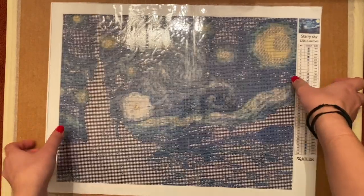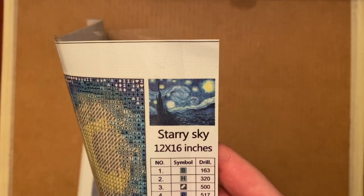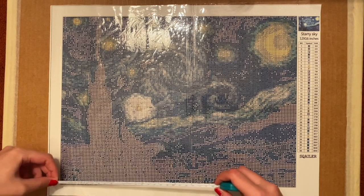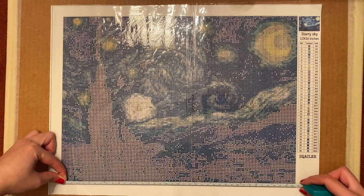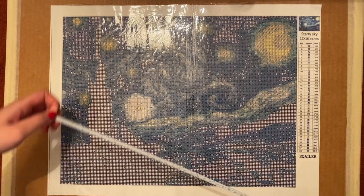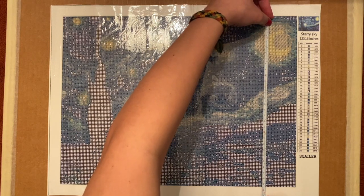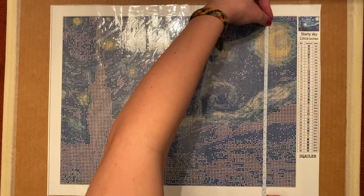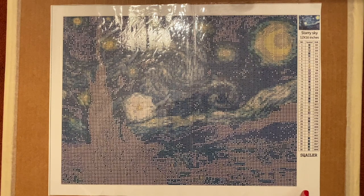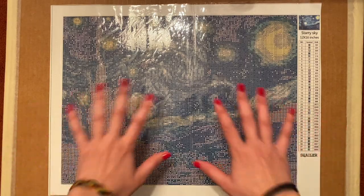So the size of this — it says right here, and here's a picture too. It is 12 by 16 inches, and if you actually go ahead and measure it, it's about 15 and a half inches, so almost 40 centimeters, by about 11 and a half inches, almost 30 centimeters. This one is pretty accurate when they say 12 by 16 — they are talking about the drill field, not the canvas, so you really get your full area to work in, which I love.